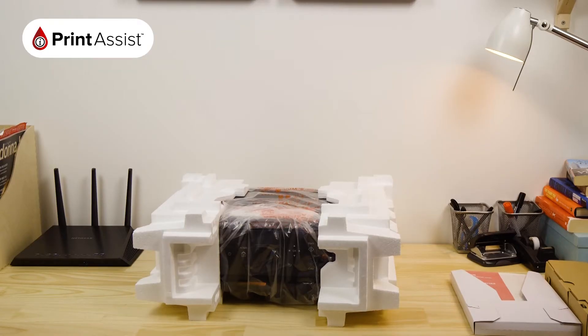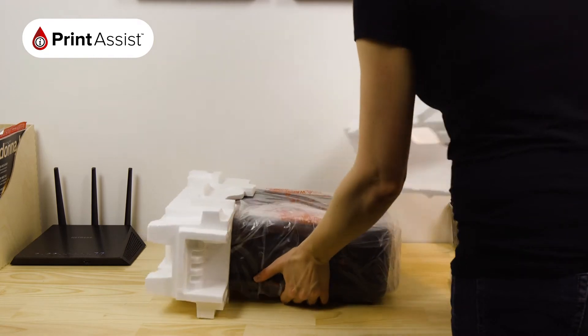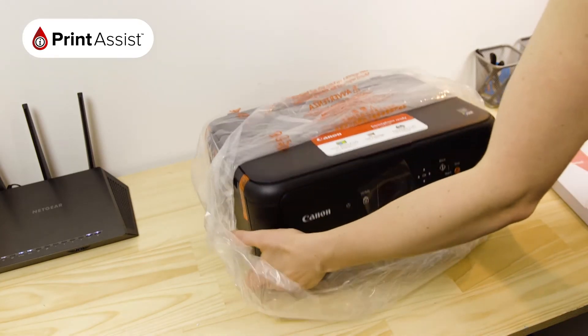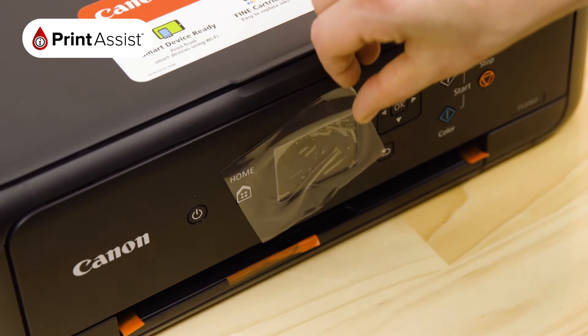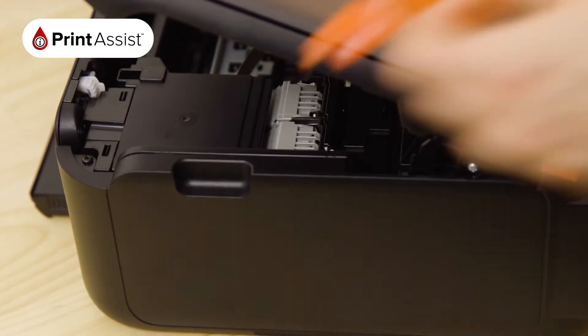As you can see, we've done a really good job of getting the printer to you in tip-top condition. Remove the polystyrene packaging wraps, then take the printer out of the bag.